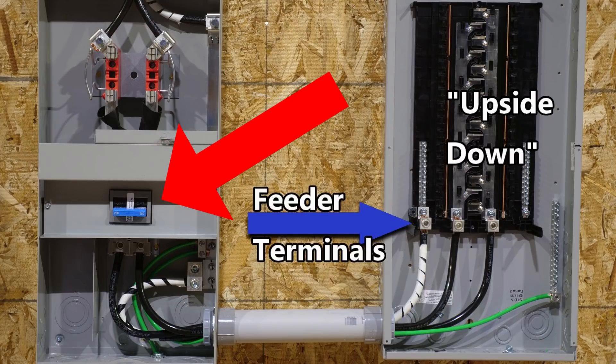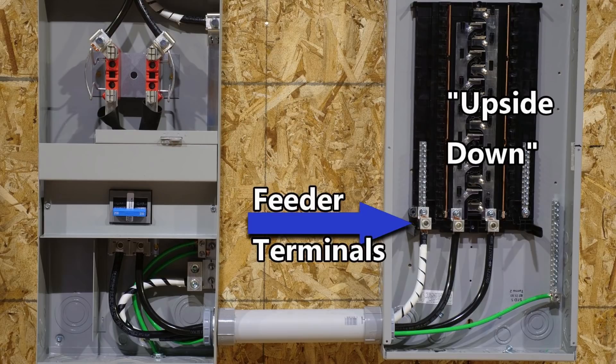On the meter socket disconnect, there is a service disconnect, and that always has to be off in the down position and on in the up position — so you couldn't flip the meter socket disconnect around. But over here on the right, on the load center, it's not a problem. You can turn it upside down; there's not a reason in the world you can't. Do you agree? Do you know another code that says I'm wrong? Let me know in the comment section — I'd love to hear from you. Thanks, I hope this video was helpful.